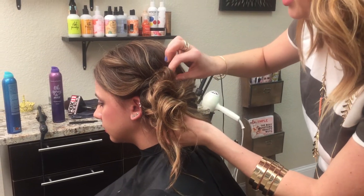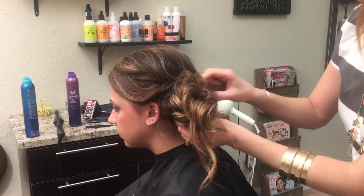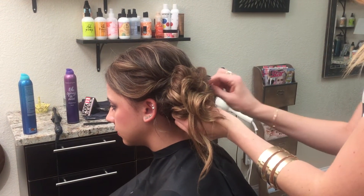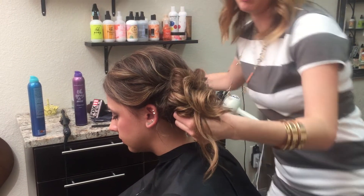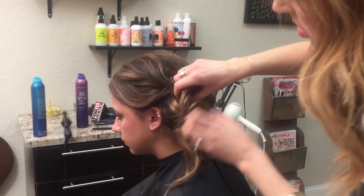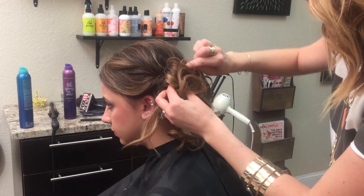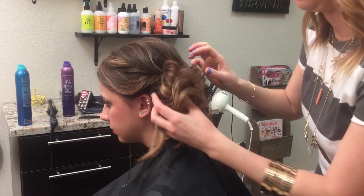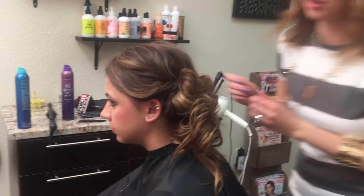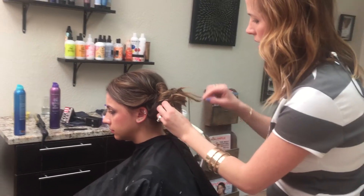Make sure you're able to anchor your bobby pins so that they stay — it gives it that messy, perfect look. If you've got long hair, this is a really great way to put your hair up and still make it look like you don't have a ton of hair.